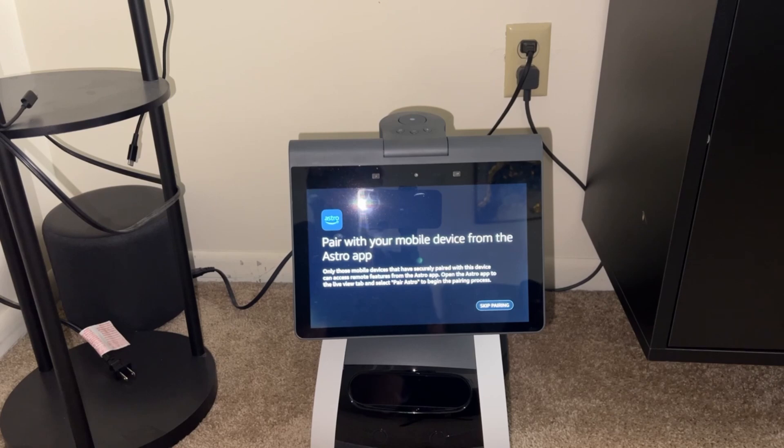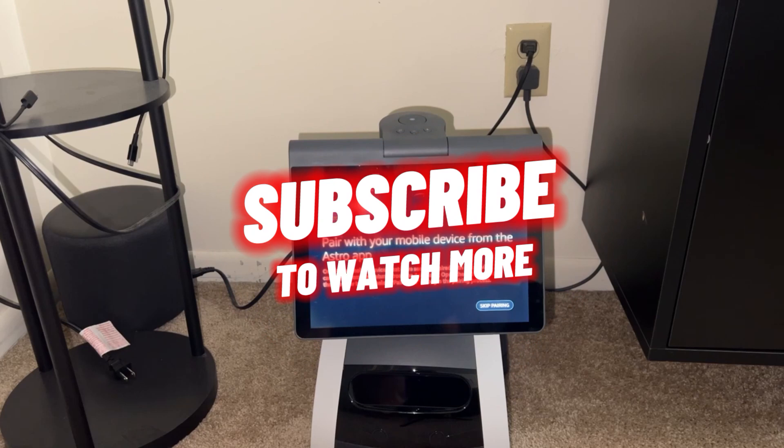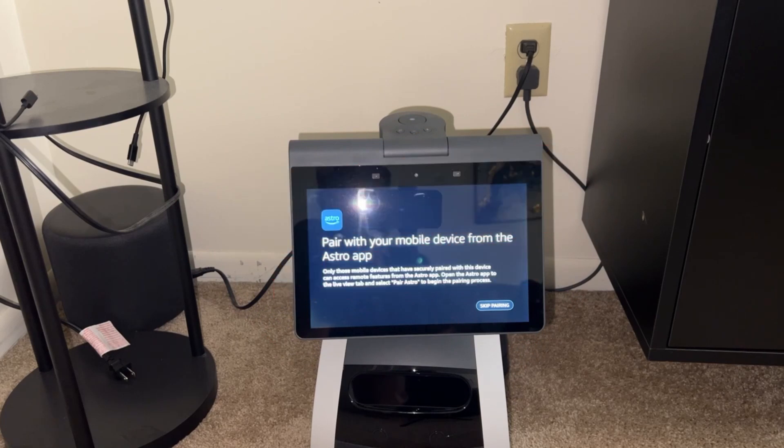We're going to create a second video to step you through the app, but this was the initial configuration — hopefully this helped! If it did, please consider smashing that like button and subscribing to my channel for more on everything Astro. To be continued in the next one — cheers!